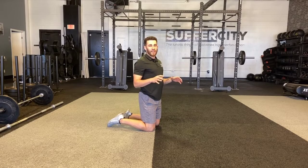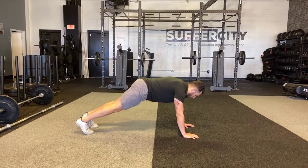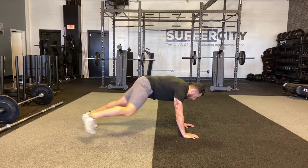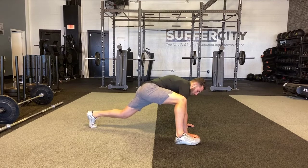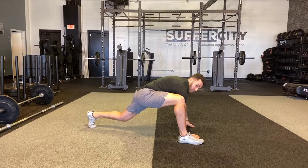No matter what, you're going to need to start in the top of a push-up position. From here, I'm going to take one foot and bring it all the way up to my hands. For some of us we might only get to about here, others will get further up, but you want to scoot that foot up as far as you can while keeping both hands on the floor.